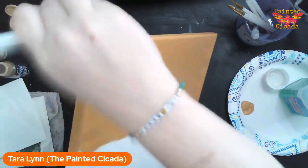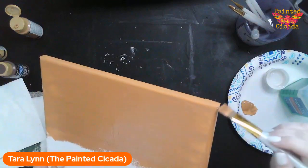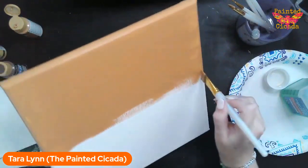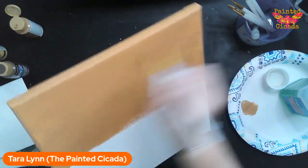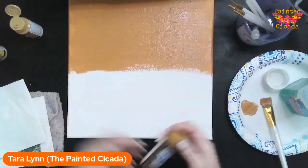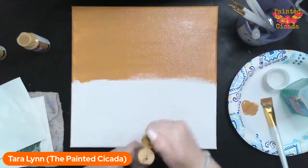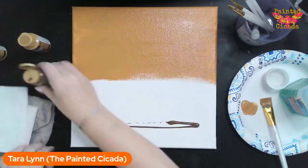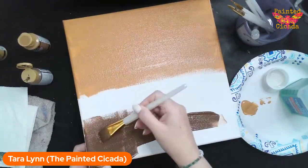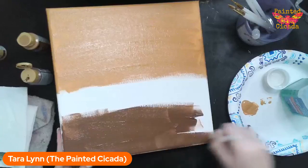I just started and I'm already knocking stuff over — I am clumsy! Are you guys ready for fall? If you are, throw an emoji in the chat box. I am definitely ready for fall. I've got this honey brown — a light yellowy brown — on top, and then I've got my espresso, the dark brown, going right across the bottom. I don't need to clean off my brush because I'm going to mix these two colors together.